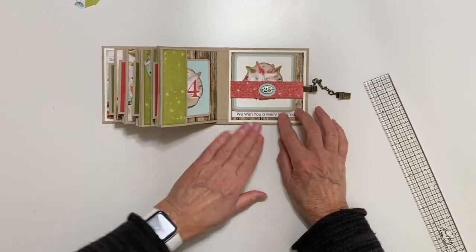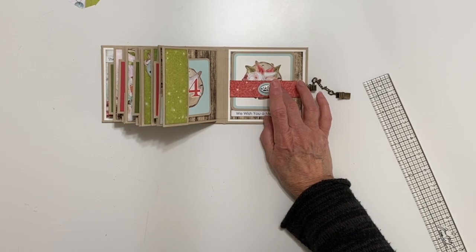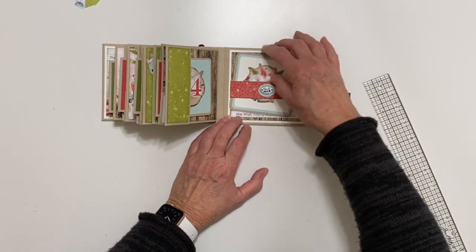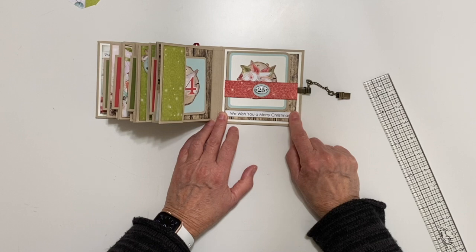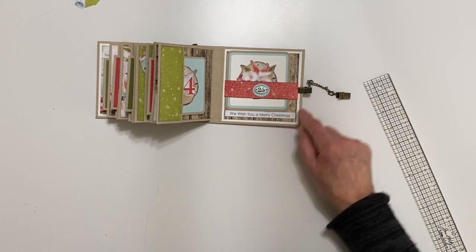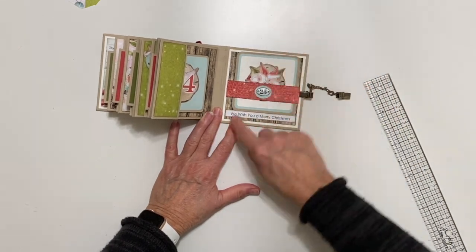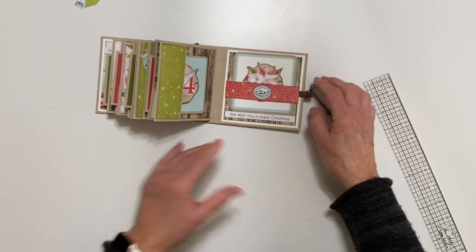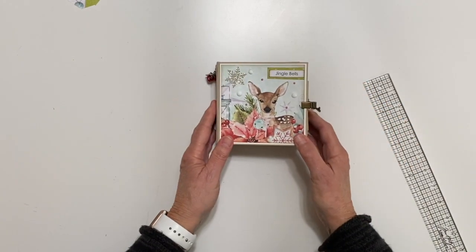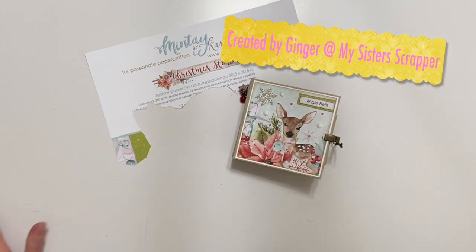And then for 25, I found this fun little number 25 — this is from Prima as well, maybe Tim Holtz, I'm not sure. But it said 25, so I glued that down. I made a little belly band and I've got a little stopper here that says 'We Wish You a Merry Christmas' — that's a little cardboard sticker from the Mente paper called Merry Bright. Then I made a larger little photo mat for 25. So that goes back in there, and the little tag here stops it from falling out. And then it just closes back like this because I got it too full. So that's my fun little mini album created using an older collection from Mente called Christmas Stories. Thanks for watching. Bye.